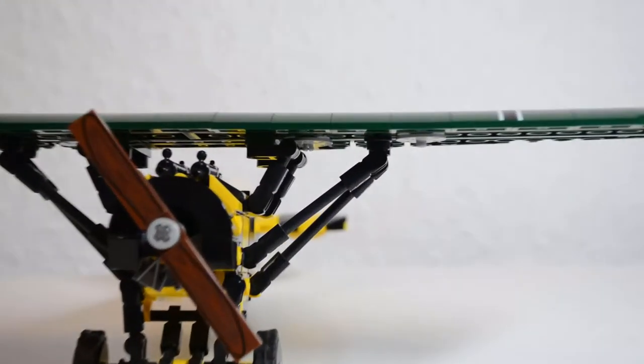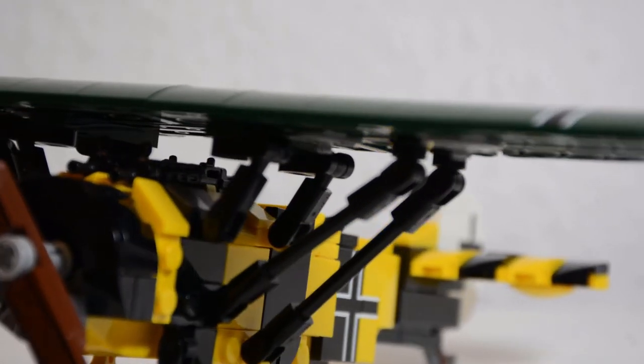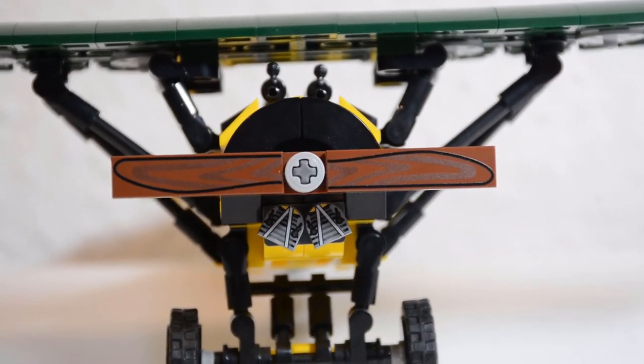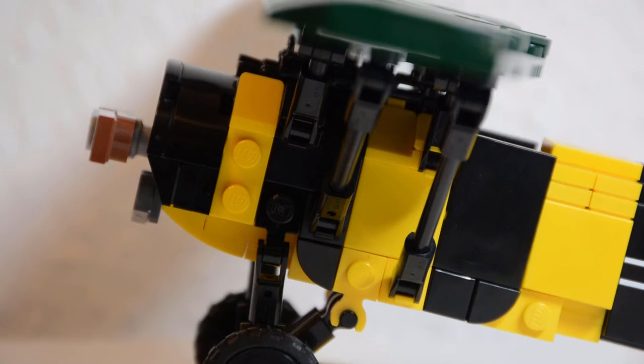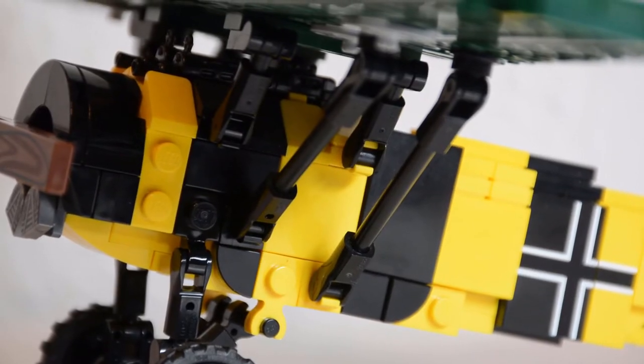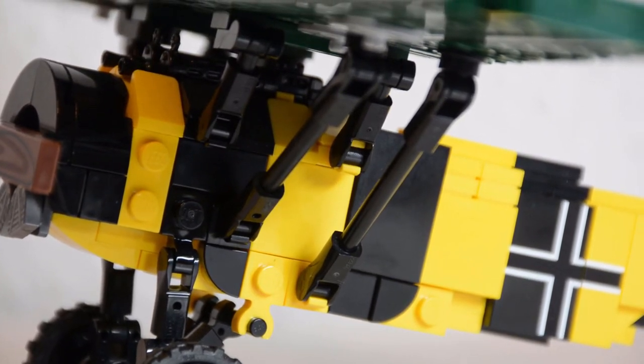The connection bars also look good and while it is a bit of a struggle to get them sitting just right, they are sturdy and look good. Featuring another 4 printed pieces, the engine looks really good and especially from the side I like the overall shaping of the frontal fuselage. You also have to appreciate that on each side there are 6 connection bars attached for the fuselage and it is still sturdy and keeps the paint scheme.